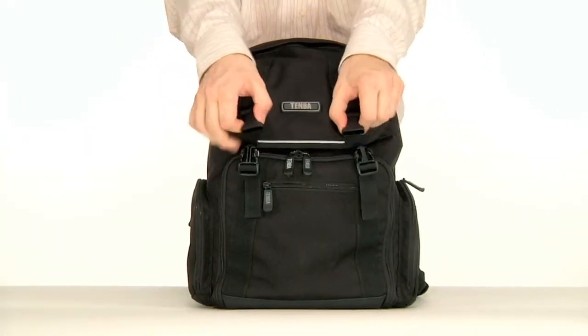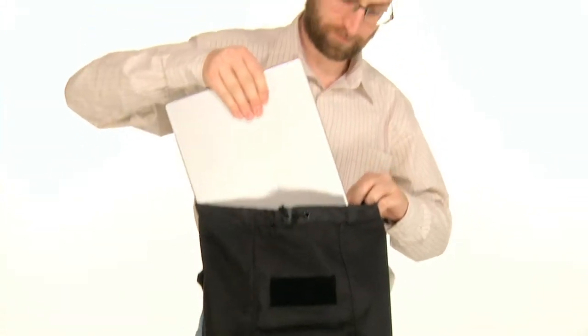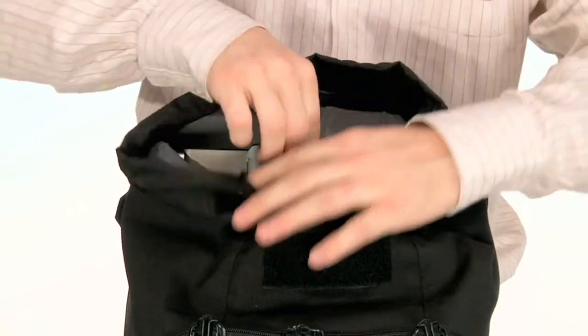There are two main interior sections of the daypack. The top provides access to the laptop sleeve, which fits virtually all 15-inch laptops and some 17-inch models. There are accessory pockets to fit mobile hard drives, USB drives, cables, and business cards.